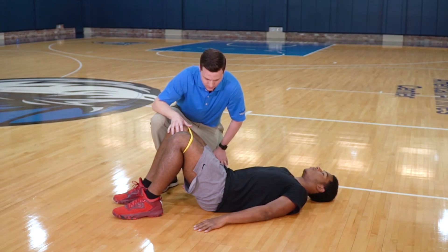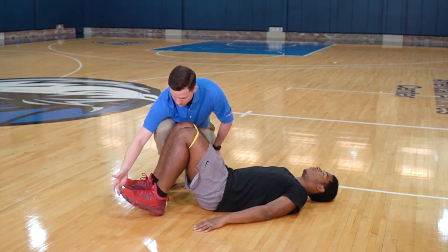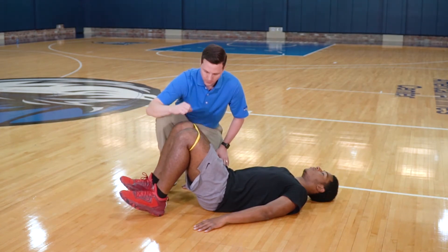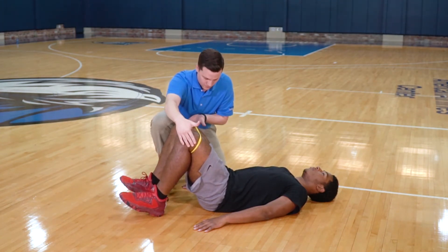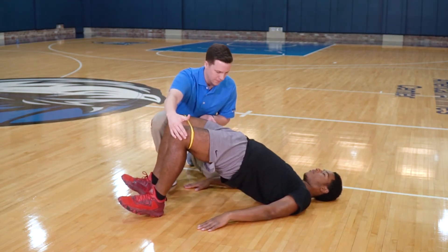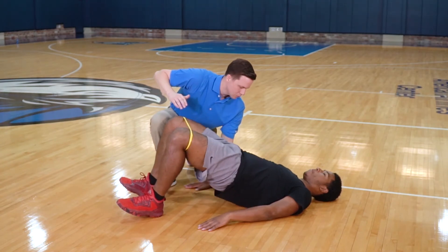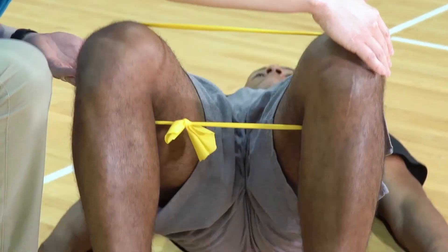Lie on your back and bend your knees with your heels on the floor. Hold your toes up, push your knees into the band, and lift your hips off the floor 15 times. Don't arch your back or let your knees touch. Try to keep the same amount of pressure throughout the band.